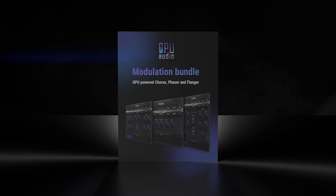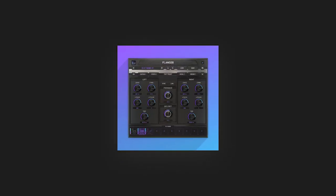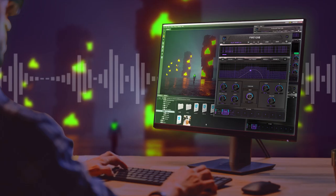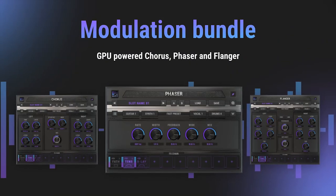A quick word from our friends at GPU Audio, who are excited to announce that their free graphics-card-powered plugins are now available on Mac as well as PC. GPU Audio are revolutionizing the world of plugins by teaming up with AMD, Nvidia, and Apple to unlock the power of your graphics card for audio processing. Click the link in the description to download their free modulation plugin bundle featuring a chorus, phaser, and flanger. Thanks to GPU Audio for supporting the show.